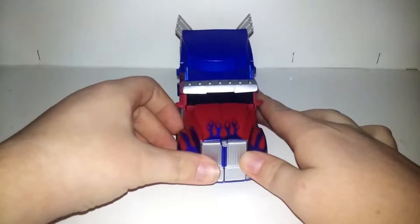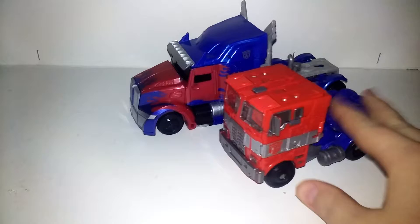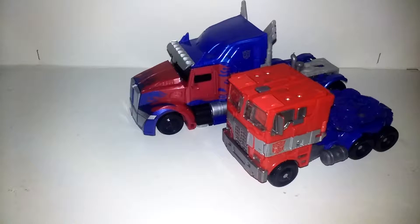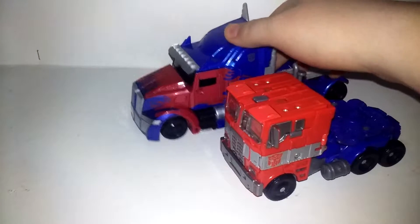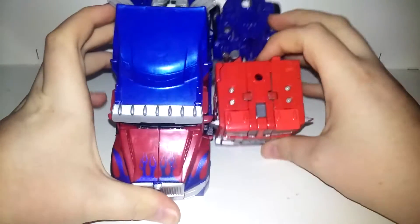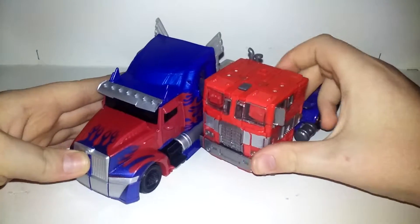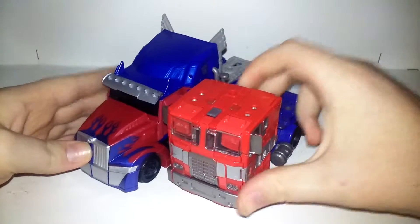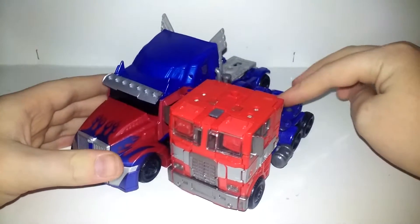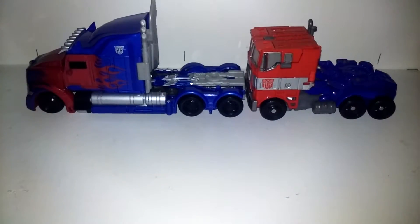For a comparison, I have got the Age of Extinction Evasion Mode Optimus Prime. Now I have both of these, which I'm happy about. As you can see, this cab is way shorter — this is a smaller truck, I think. I'm not really sure how these guys are supposed to scale, but there you go.